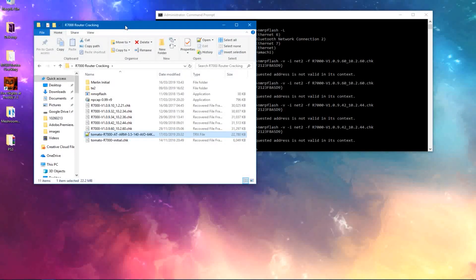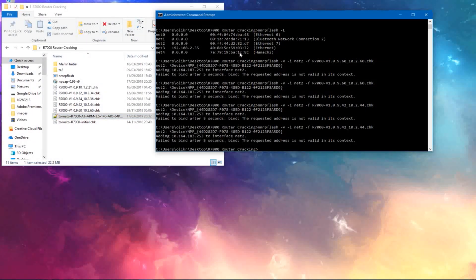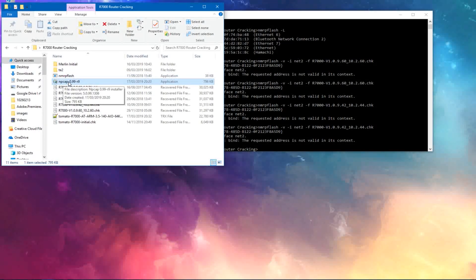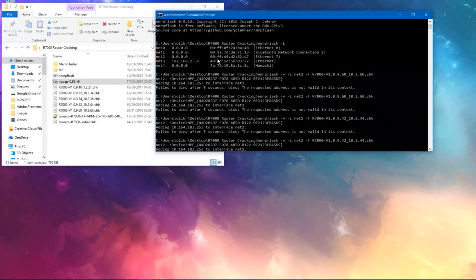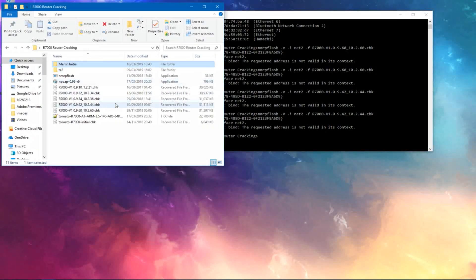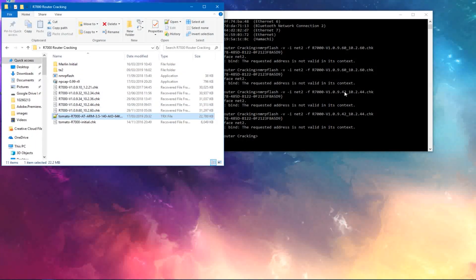That's basically it. Just to recap: download nmrp-flash and NPcap, install NPcap, then run nmrp-flash to make sure it works. Find your network interface, then run the command and downgrade one by one until it lets you install Merlin initial. Then from Merlin, install your advanced firmware. That's basically it.